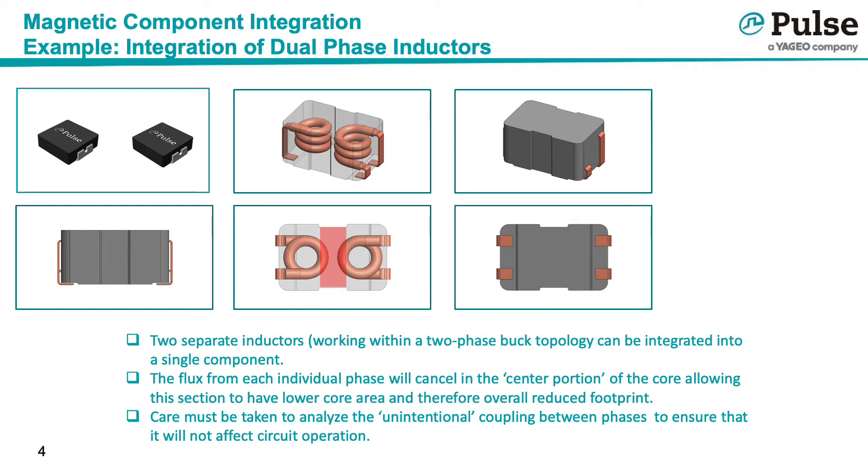Another example is a two-phase buck regulator, where one can integrate the two separate inductors into a single package. Flux from each inductor is in opposition, which means the core area — shown in red on the center bottom picture — can be minimized. Like all integration projects, it is critical to verify that unintended coupling does not affect circuit operation.